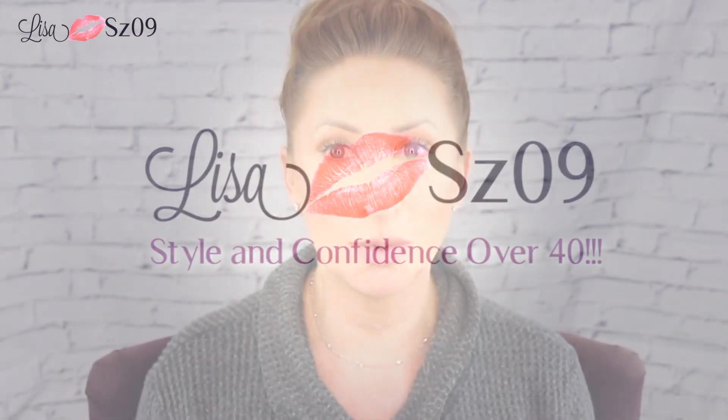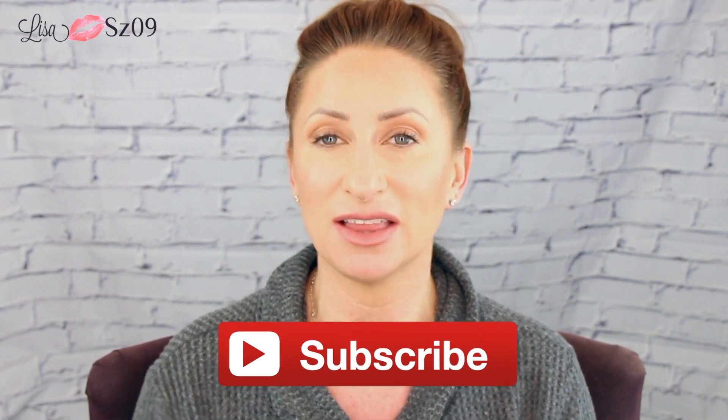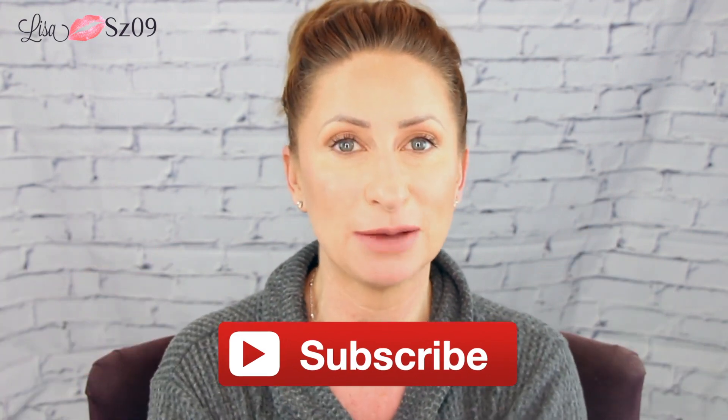Hi friends! Today I'm sitting down for Tip Tuesday to do a really quick messy bun updo, whatever you want to call this hairstyle that you guys ask me about all the time. My goal for 2019 is to hit 100,000 subscribers, so if you're not yet subscribed, I'd love if you click that little red button down below. And let's jump right into this hairstyle.